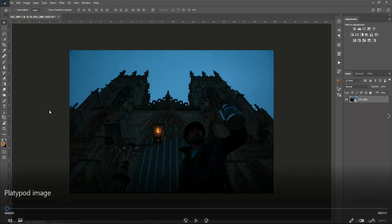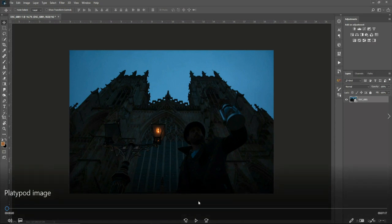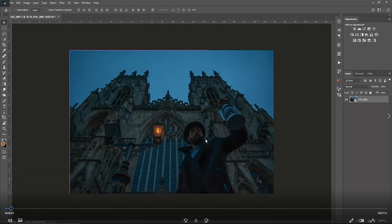So this is going to be an image walkthrough where I talk through the speed edit. Here we have the image in Photoshop. What I did first was open it up in Camera Raw, bring up the shadows and pull down the highlights a little bit, just to flatten the image, because I want to manipulate it to look like nighttime.